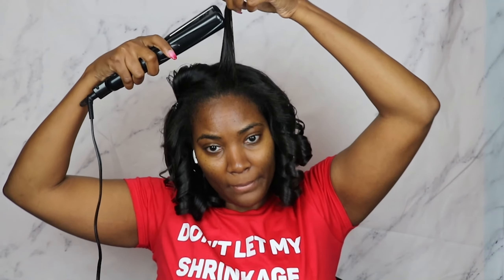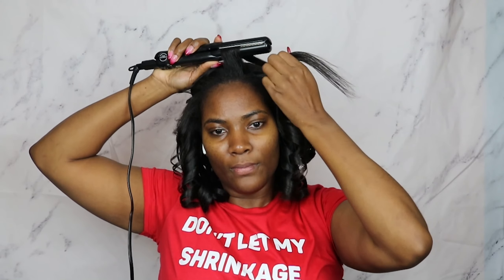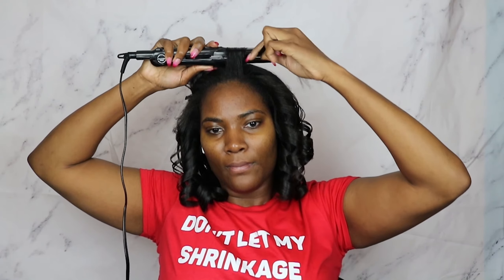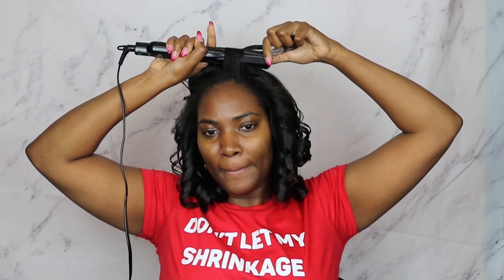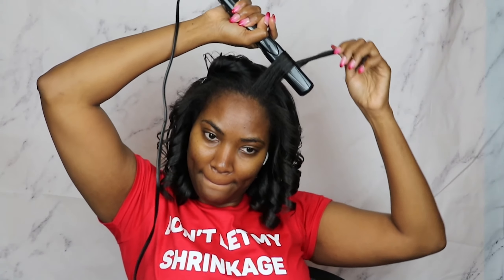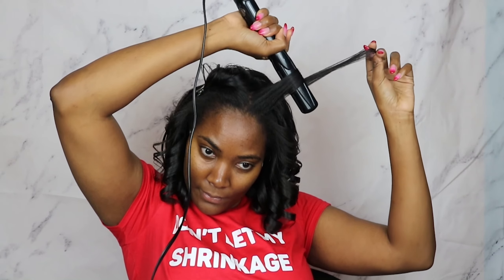Alright, now an even better view. I've got my flat iron closing it, wrapping the hair around it while turning the flat iron a complete 180 degrees. Once it's back to the side it started on, I ease it slowly down the strand of hair.